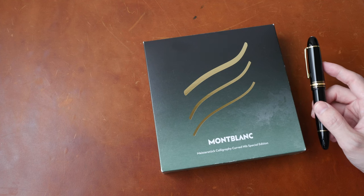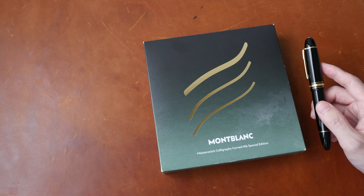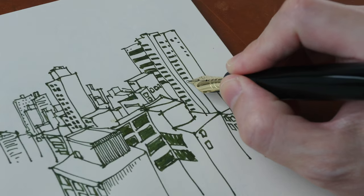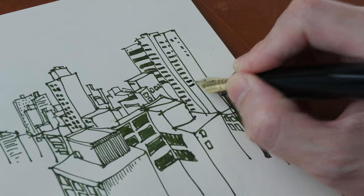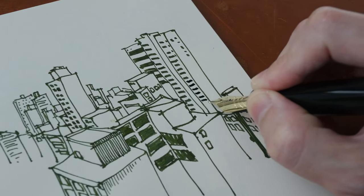Hey everyone, Teo here. Today I'm reviewing the Mont Blanc Meisterstück No. 149 Calligraphy Curve Nib Special Edition. Since I use fountain pens for drawing, this review will be from the perspective of an artist.